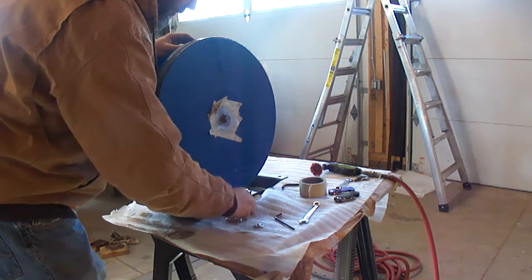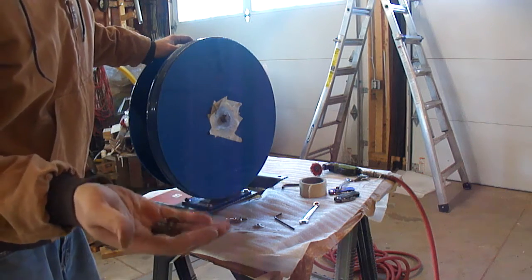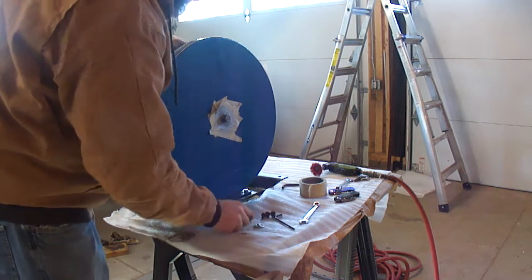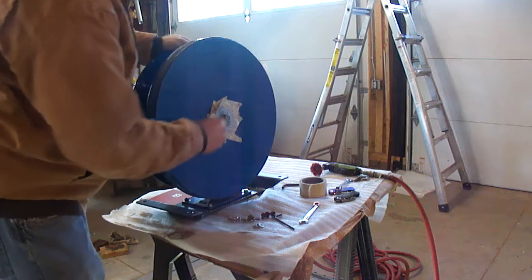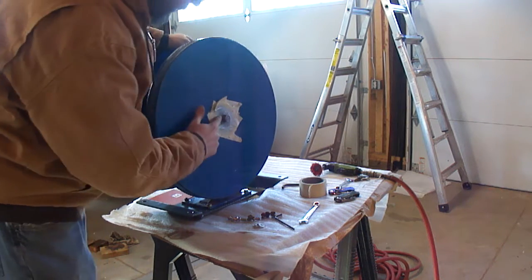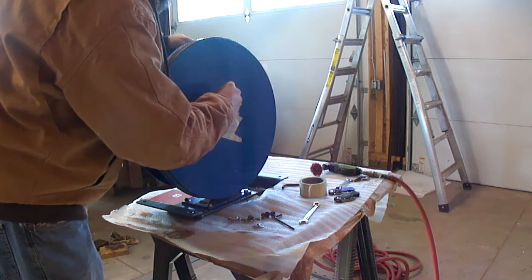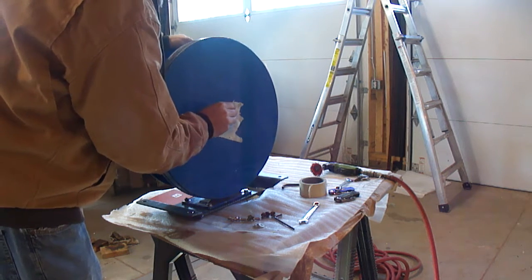The last thing we're going to do here before we're ready to hang it, other than the brackets — these were the four flange bolts that were holding this cover on. I don't really feel like cleaning those up. I have some stainless button head bolts that we'll use instead. We've got a quick coat of some galvanizing spray on here. Clean that up a little bit.